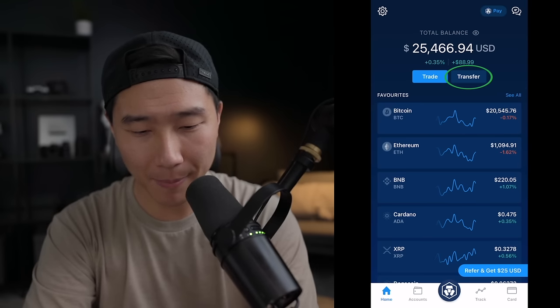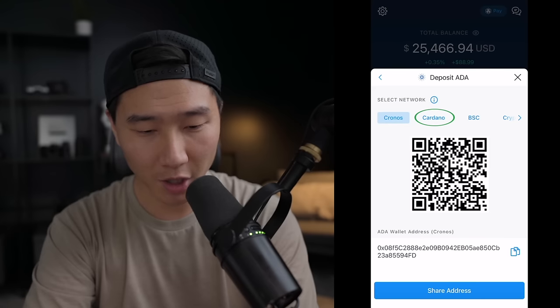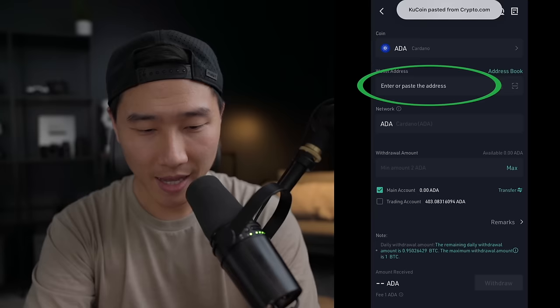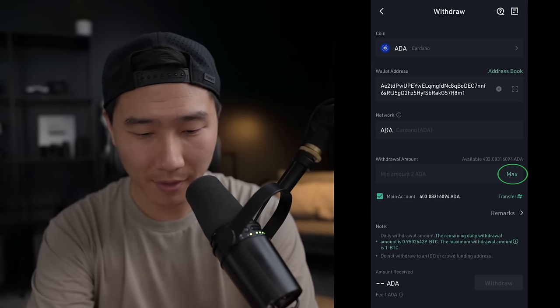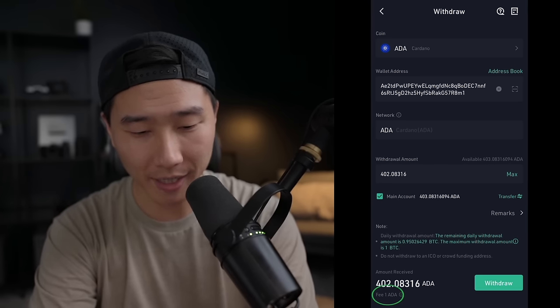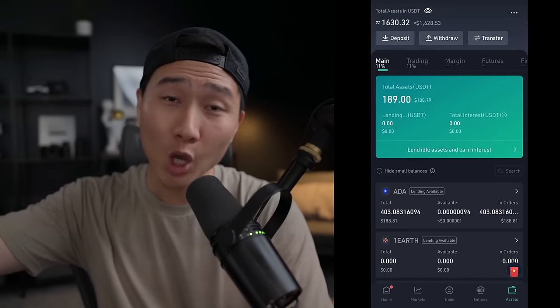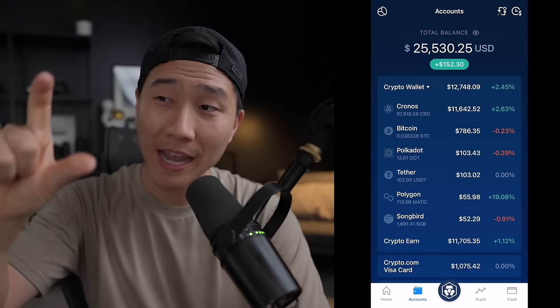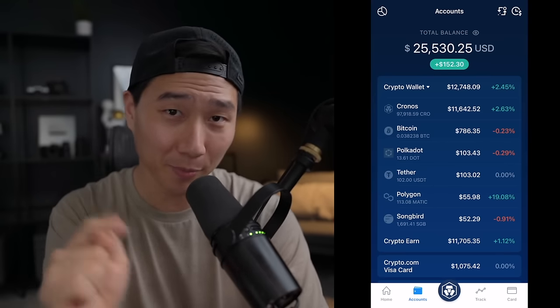Inside my crypto.com app, I click on transfer, deposit, crypto, scroll down and find Cardano. I click on the Cardano network, copy the address, and then paste that address into my KuCoin account. I click the max amount — the fee is going to be 1 ADA — and click withdraw. Now my withdrawal process has started, so my Cardano from KuCoin will come into my crypto.com app and then I'll transfer it into the DeFi wallet like I showed before.